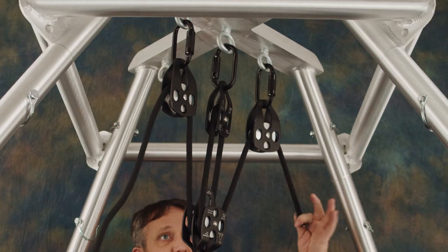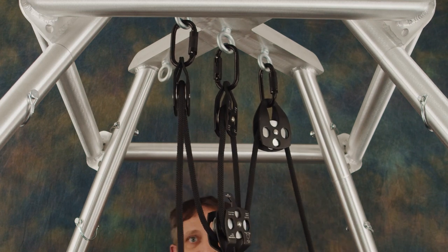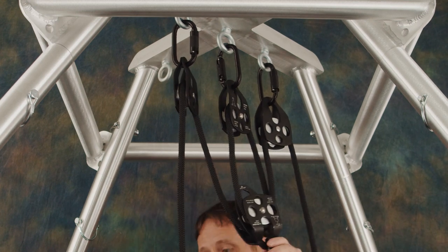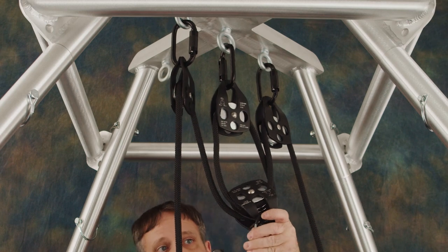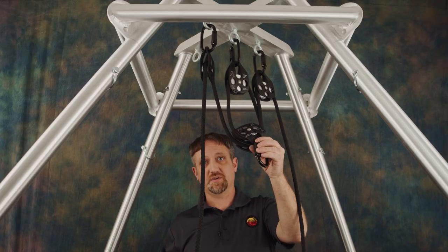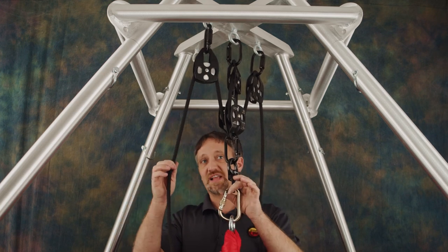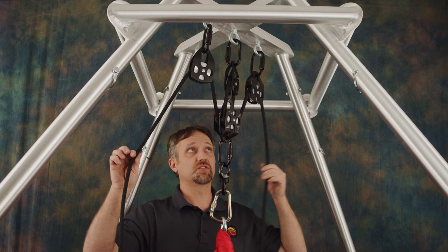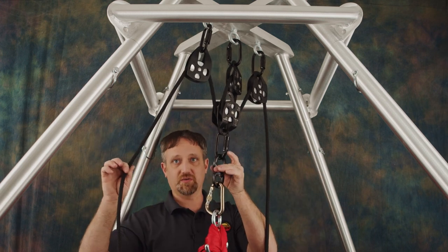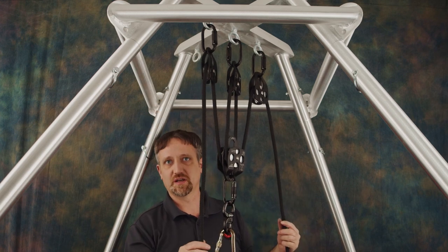This is a four to one mechanical advantage pulley system. That means to lift the aerialist you would only have to pull a quarter of the aerialist's weight, but you would have to pull the rope four times as far. At this point if you have your apparatus available you can clip it right on here. Whether you clip in your apparatus now or later, just make sure you don't lose either end of your rope or your rig point up above where you can reach as you're setting the rig the rest of the way up.